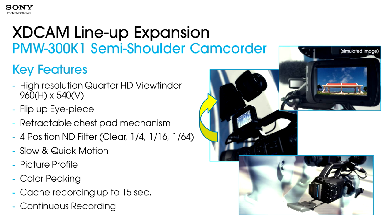We've added the quarter HD viewfinder at 960x540, since it's obviously very important to that man-machine interface. We have a flip-up eyepiece that makes looking at menus easier and allows a producer to look while you're capturing something. We've added a retractable chest pad mechanism — even though it's not specifically a shoulder-mount camcorder, it allows for ergonomics that give you steady capability. We've added a four-position ND filter — in the past we had a three-position filter. The camera now has slow and quick motion, a welcome feature for this size and price range camera.